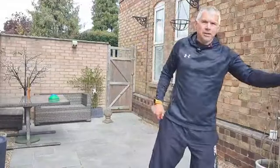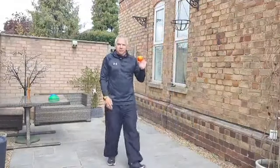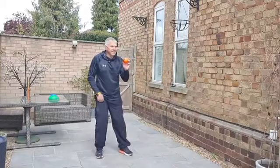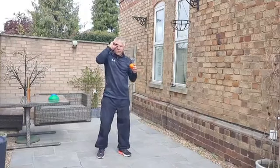Another way to make this much harder is to have two balls. This is going to take a bit of coordination. We'll start by helping each other out with a bit of timing - counting one, two, three, pass.